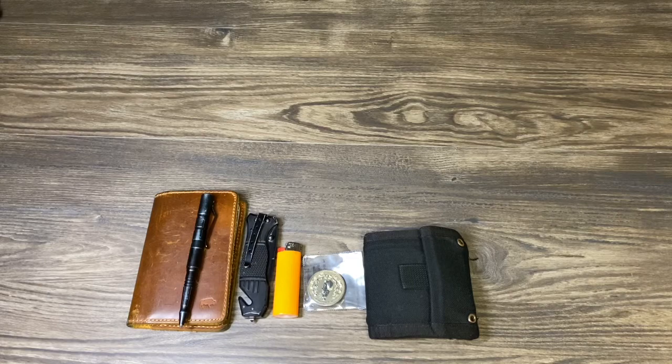Hey YouTube, it is EasyPrepper101, and today we're doing a January 2020 EDC pocket dump.